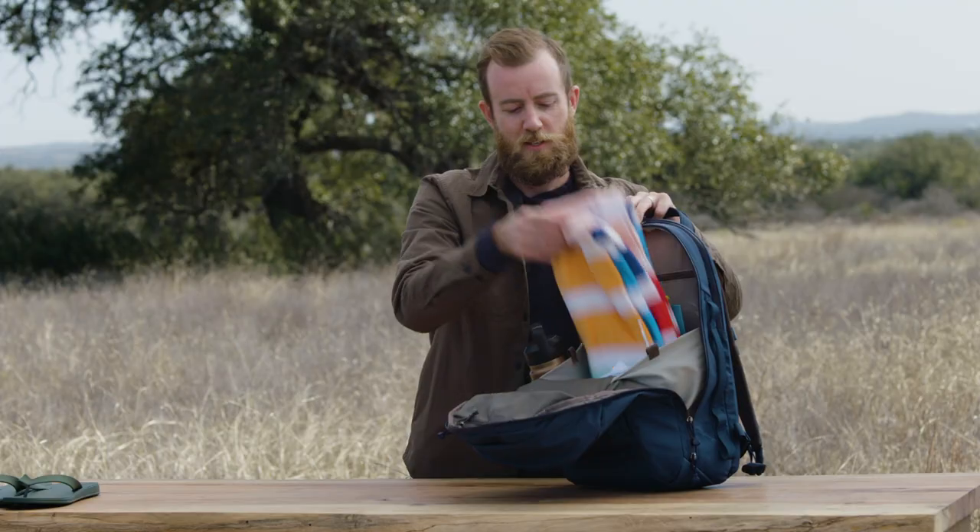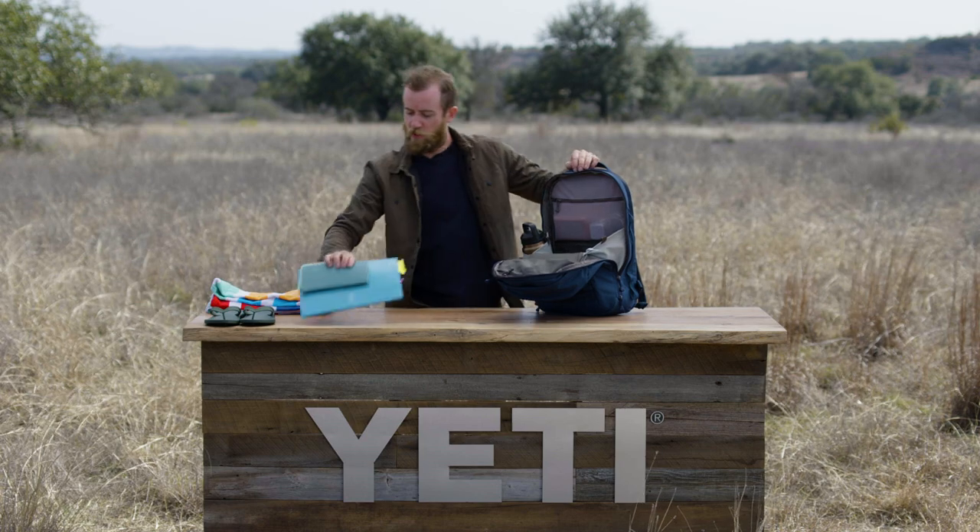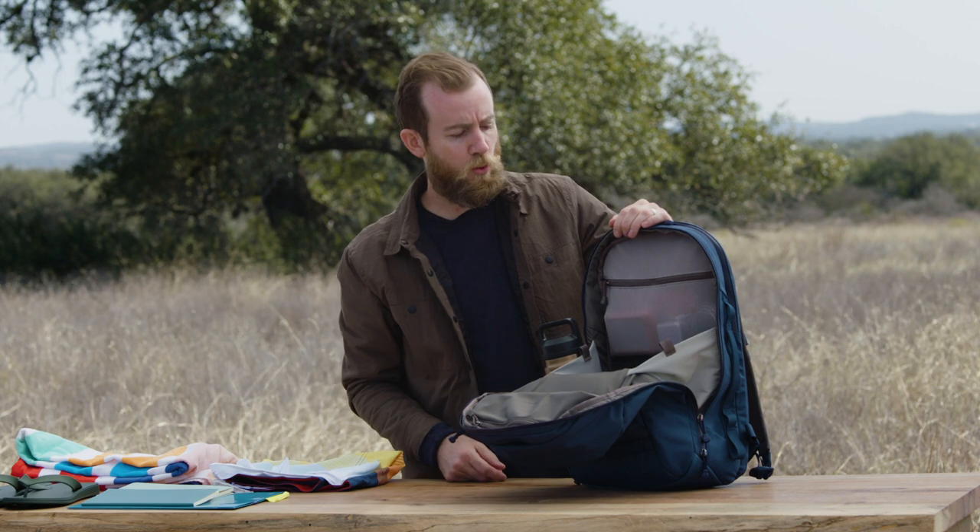Everything you need for that trip to the beach is inside — the sandals, beach towel, a little bit of reading material, and of course, can't forget your trunks.